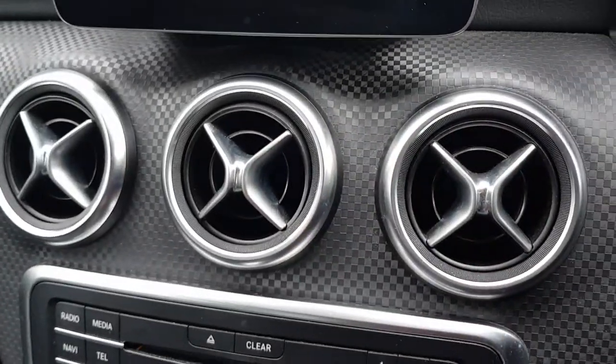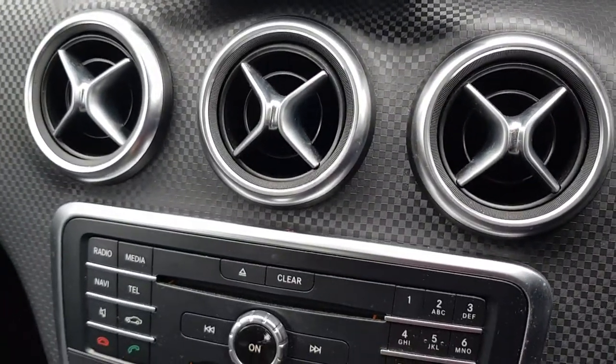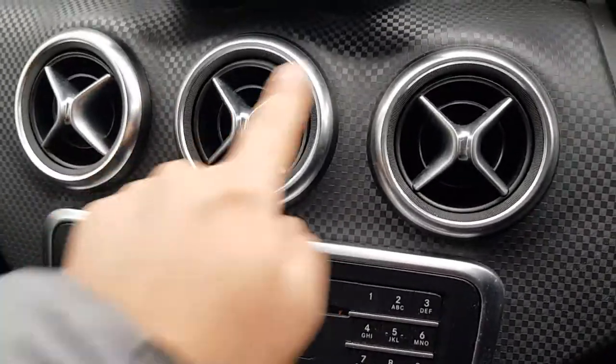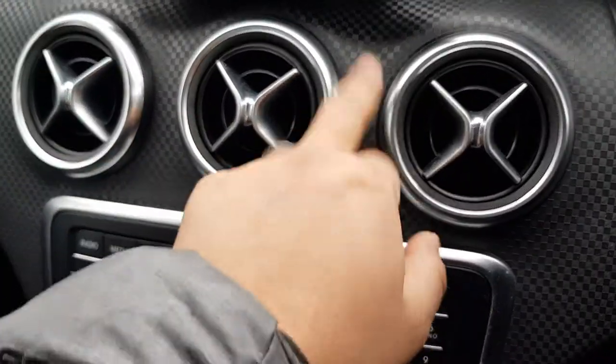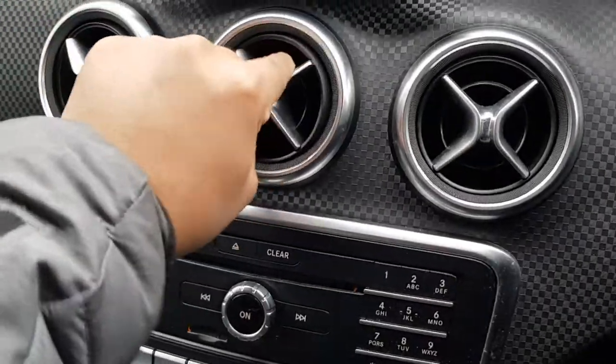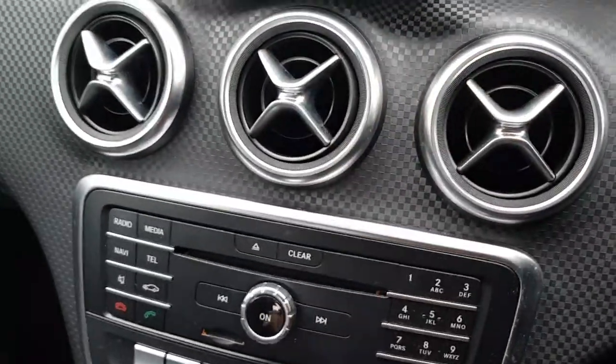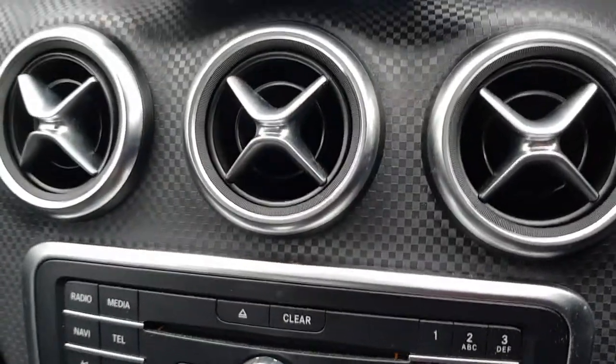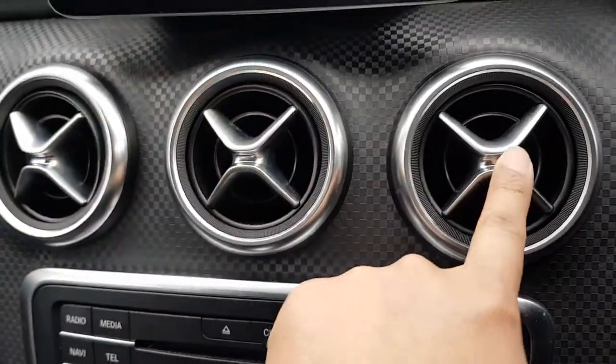That's literally how you turn it on. I was wondering how you turn it on as well when I first got this car, just because normally you'd have like a little rolling thing that switches it on and off. But on a Mercedes they've designed it quite cleverly.